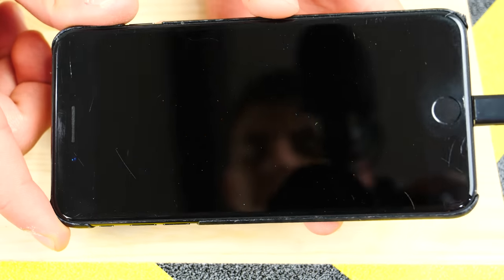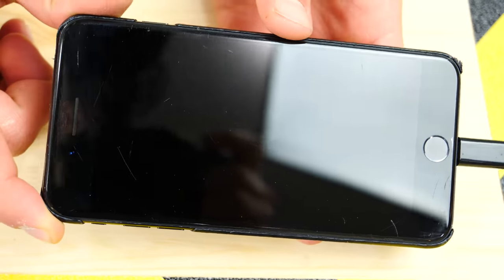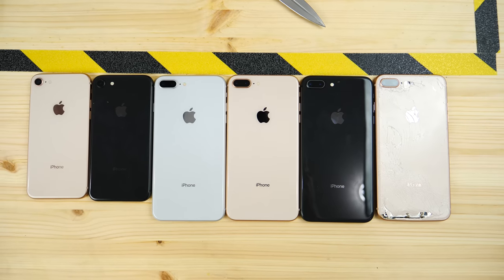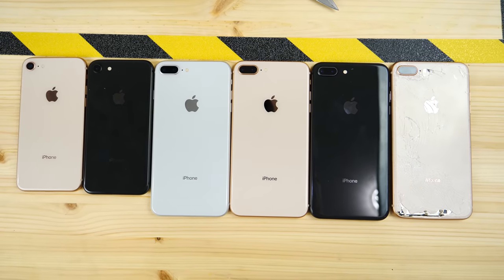What's up guys? This is my iPhone 7 Plus after one year of usage. Notice all of those deep scratches. This thing is a scratch magnet. That's why I wanted to see if the iPhone 8 and iPhone 8 Plus models are more scratch resistant this year than last year's model.